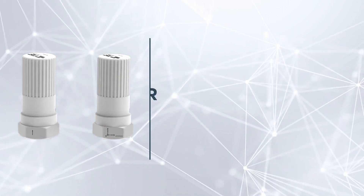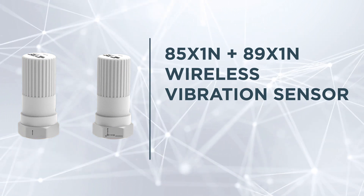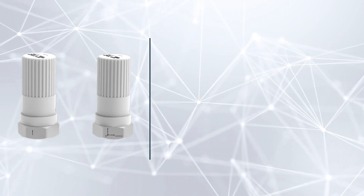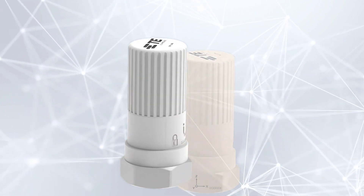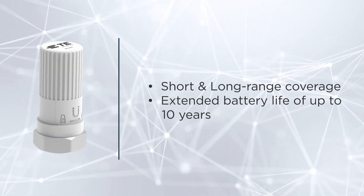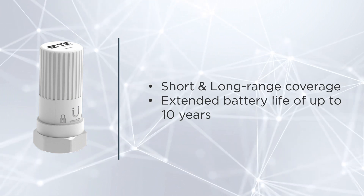The 85 and 89 wireless vibration sensors integrate easily with existing systems, harnessing the power of both Bluetooth Low Energy and LoRaWAN. Designed for short and long-range coverage spanning several kilometers, these sensors offer an extended battery life of up to 10 years.